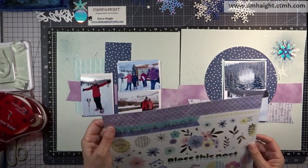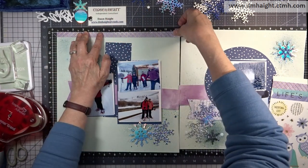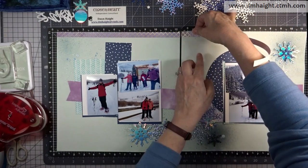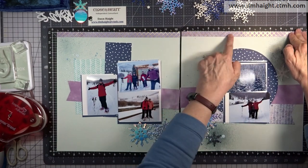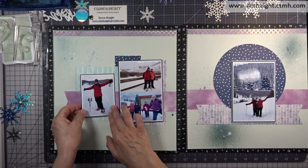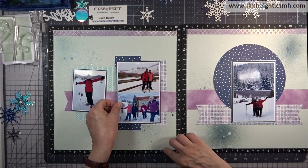Now I've laid everything back out on my layouts and I'm bringing in these stickers from Life's Ahoot. According to the pattern, a half-inch strip at the top, so I'm just going to lay those down — so pretty with that gold foil treatment. Off camera I'm going to adhere all of my pattern pieces. I have matted my photos and added foam tape to the back of each of these.